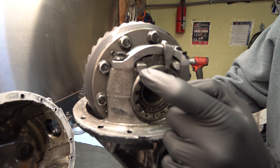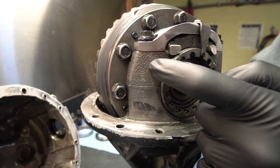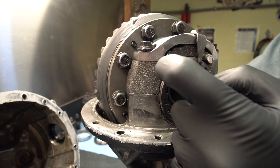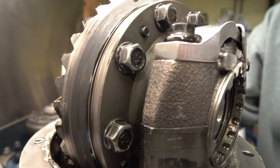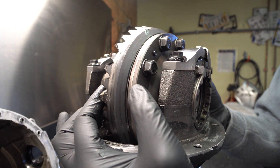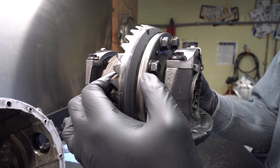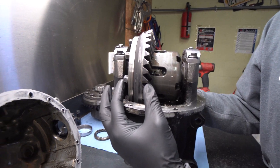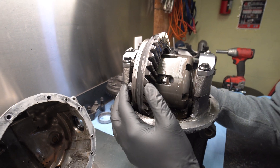Even with the ARP bolts, it has moved this cap enough that it allowed the teeth to slip on the nut and push it out and actually crack it. What that did is it allowed all of this play — you lost your backlash on your carrier bearing, and then you lose all of your gear teeth engagement and it rips all the teeth off.